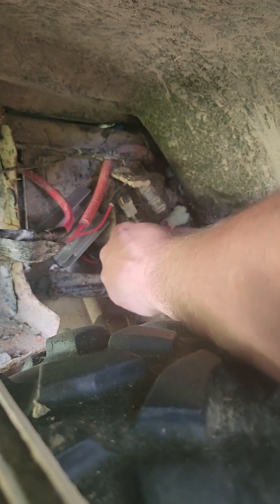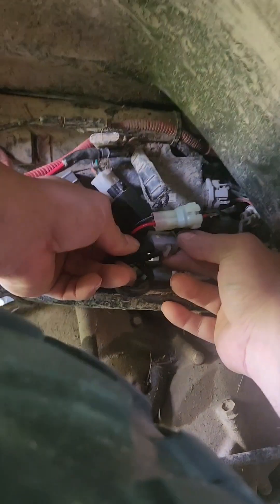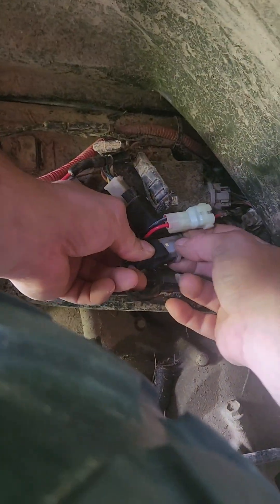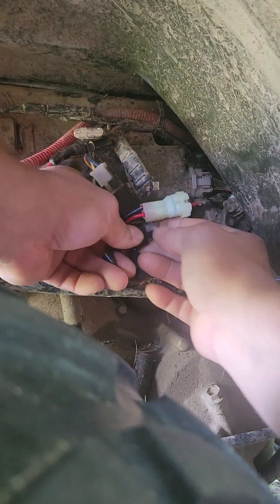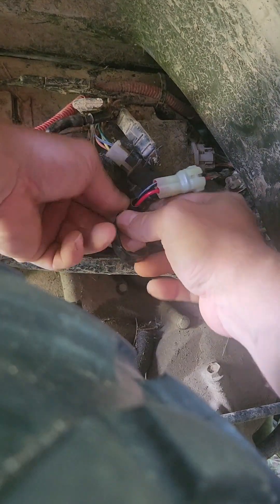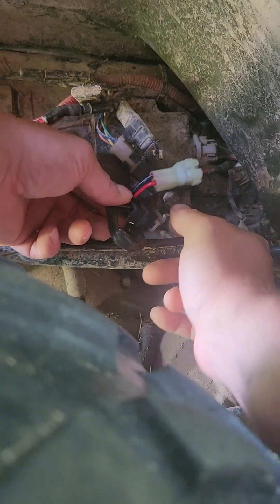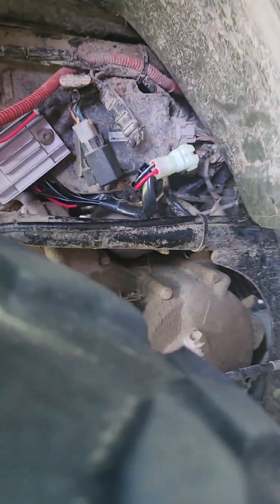I've never had one actually burn and melt like that before. I guess there's a diode in there that goes bad. This plug is a pain — come on. There you go. It went. Alright, let's fire her up and see if she's charging.